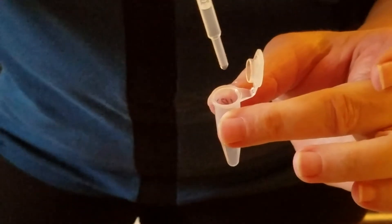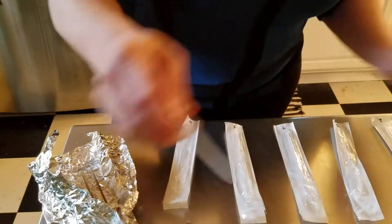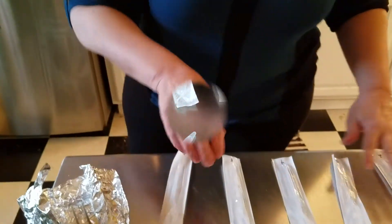Finally, for our last dilution, we take a little bit of the liquid in tube five — it's okay if we drop a little — and add two drops to our last tube. Empty the pipette, and now our dilution series is complete.